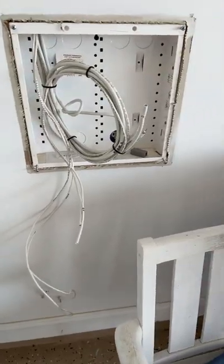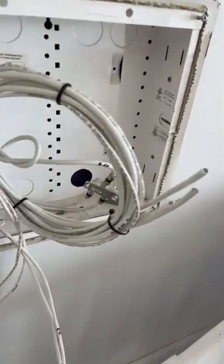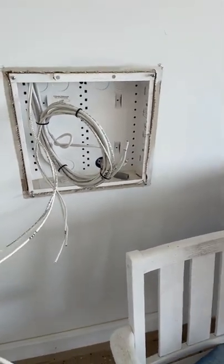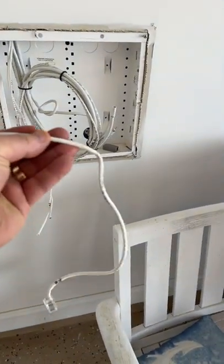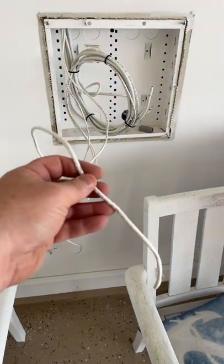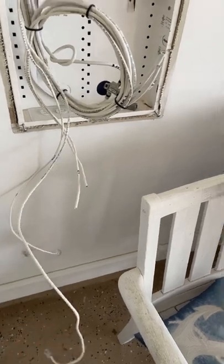Hey everyone, welcome to another quick short. So what we're doing here is rerouting some cabling. This is an AV panel that's in the garage of a townhouse. This wire here is the ISP feed and this is the only wire that's going up into the townhouse. So we're going to relocate that. We'll put the edge router in that panel there.